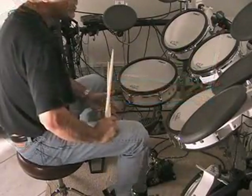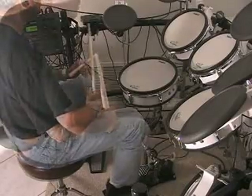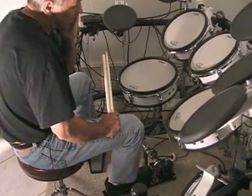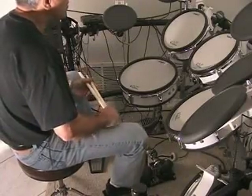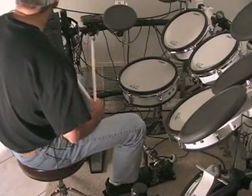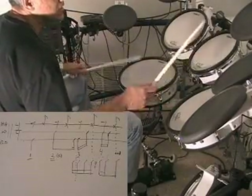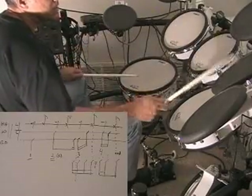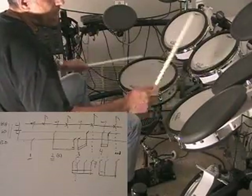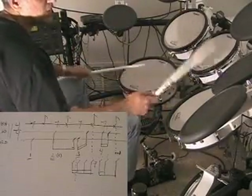Once you've got that, slow back down and get that 16th note foot pattern in there. Don't play this so fast that you have to struggle with the foot pattern. If you play it real slow it's a little hard to groove, but it's better than fighting with your foot until you get the strength and speed to play this. Let's start around 90 BPM.